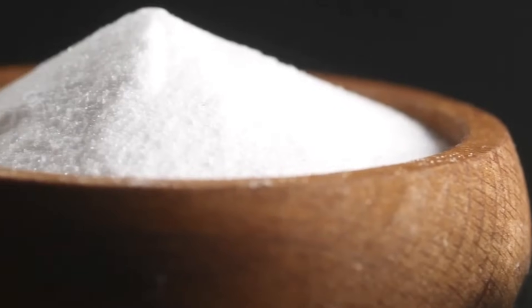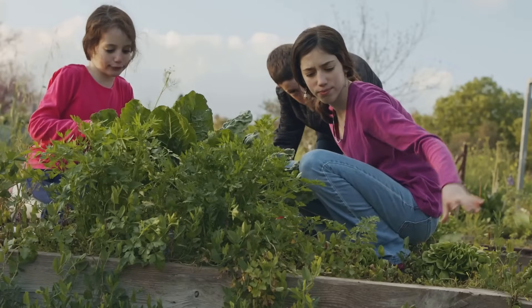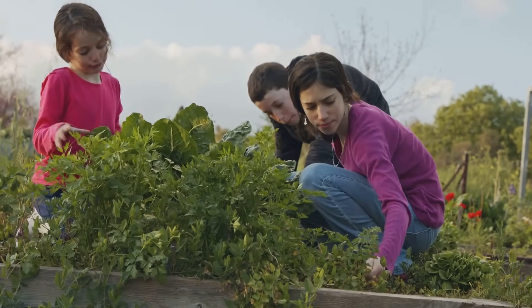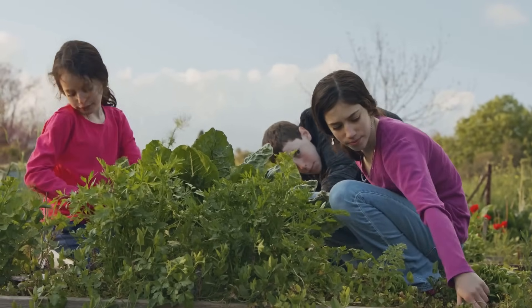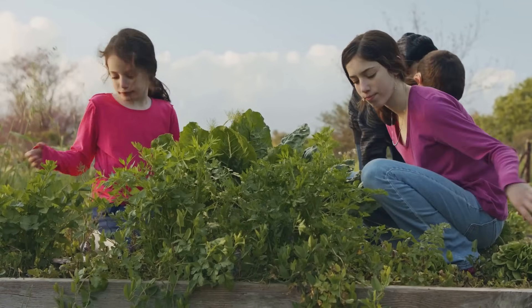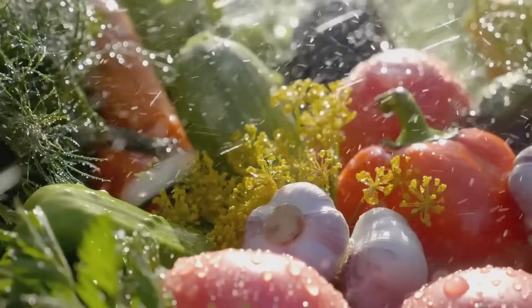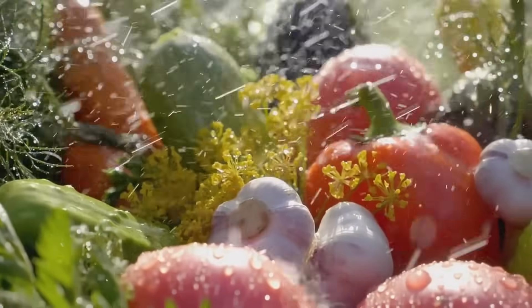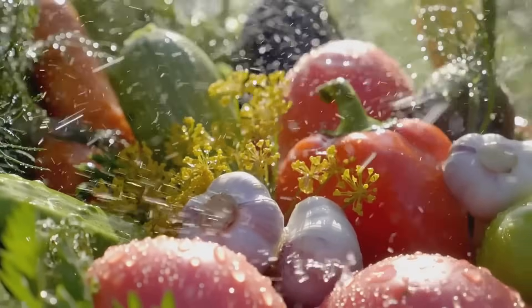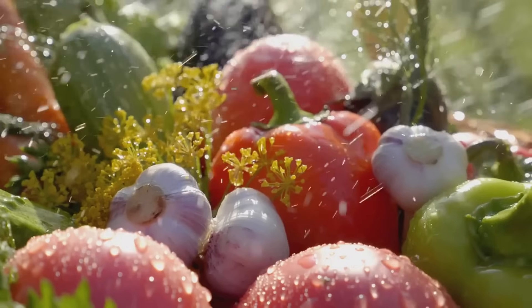In the garden, baking soda becomes a powerful ally, helping you nurture your plants naturally. When you use baking soda, you're choosing a gentle, natural alternative to chemical sprays. It's safe for your plants, your pets, and your family, so you can let your kids and furry friends roam the garden without worry. Why would you want to spray your homegrown veggies with substances you wouldn't dare put on your dinner plate? With baking soda, you can keep your produce clean and chemical-free.